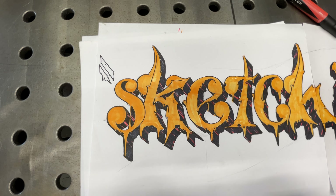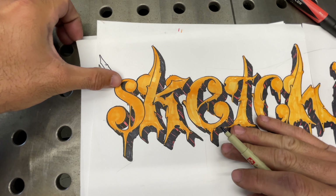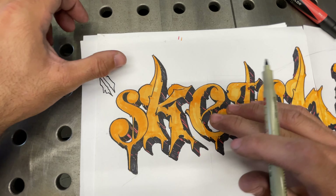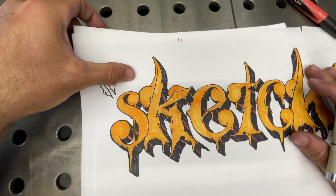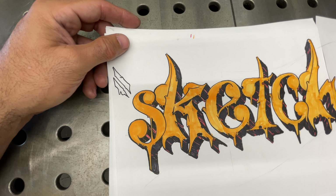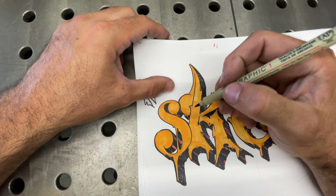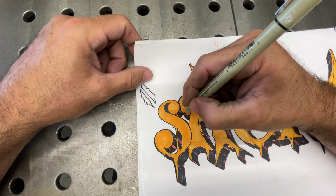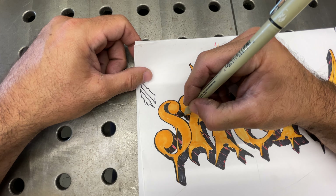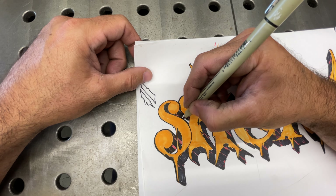We got the rough shadow in and the rough feeling. We're gonna come back and clean up some of the black, and then we're gonna work on a simple background. I'm doing a little bit of back and forth with the time-lapse so you guys can see what's happening without wasting a lot of time.